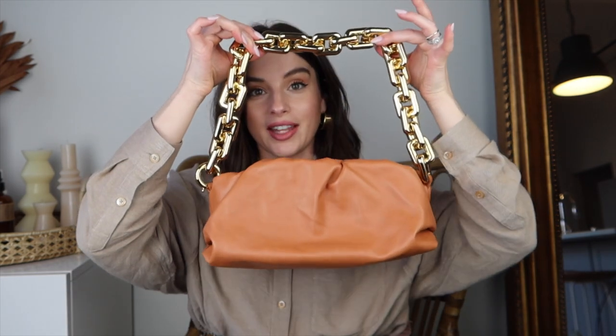First, let's talk about the design of the bag. This bag is so cute. The chunky chain is just adorable — I get so many questions about this bag whenever I wear it, just because it makes such a statement. And the chain, I'm obsessed with it.